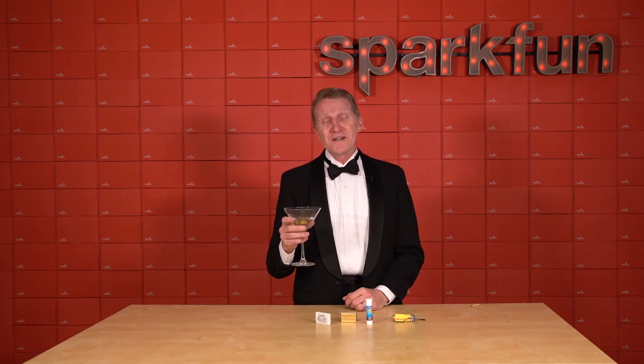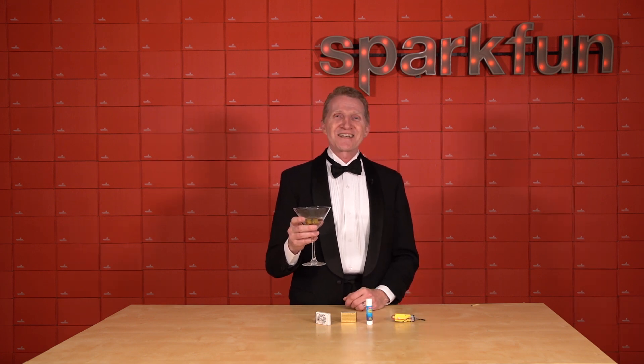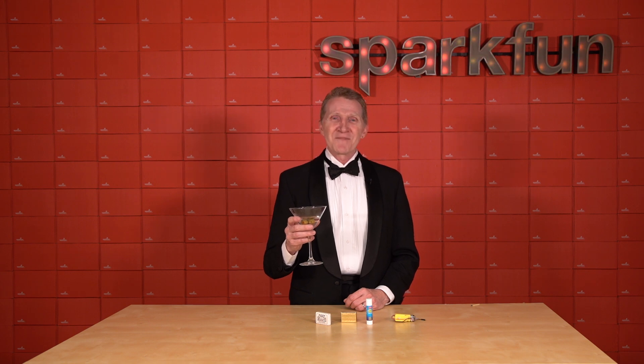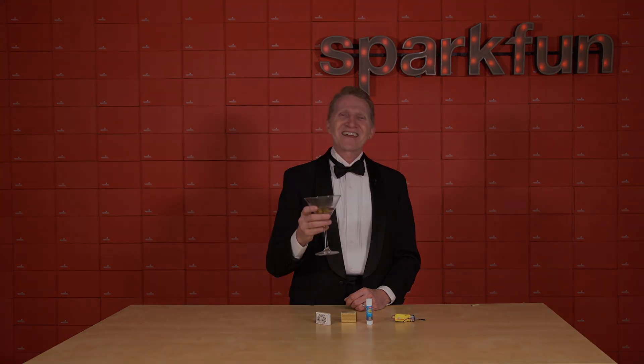Another ESP32 board, another perfectly practical use case. You're welcome. Pick up your SparkFun Pro Micro ESP32 C3 over on our website. And as always, stay safe, be kind, and happy hacking.